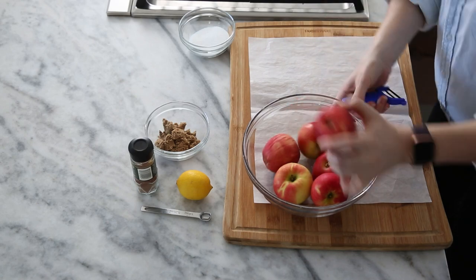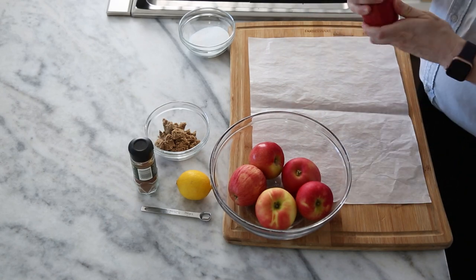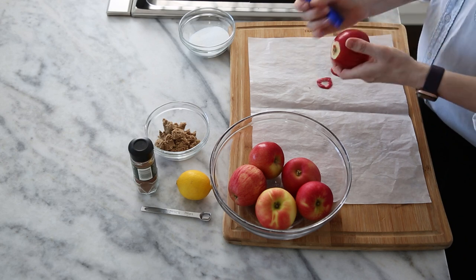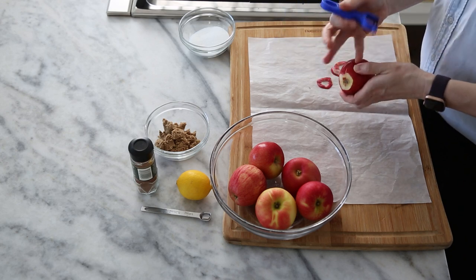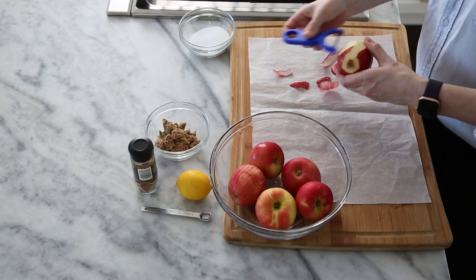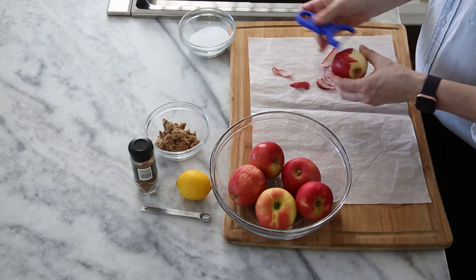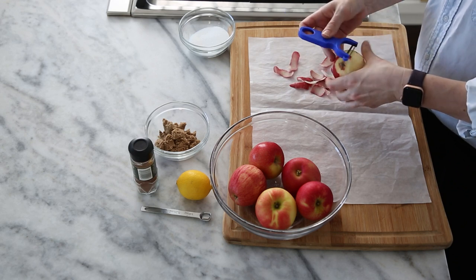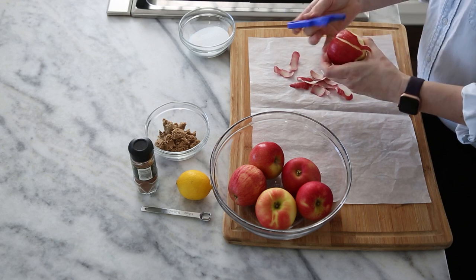Super easy. First step: peeling our apples. I've got a mixture of galas and honey crisps here. You can use whatever you like. A nice variety is good for texture and flavor, but really it's whatever you'd like. You want to try and use kind of crisp, tender apples.